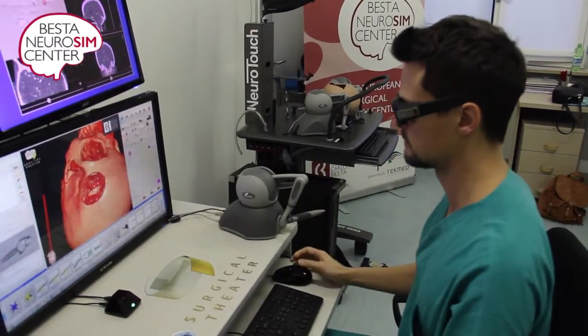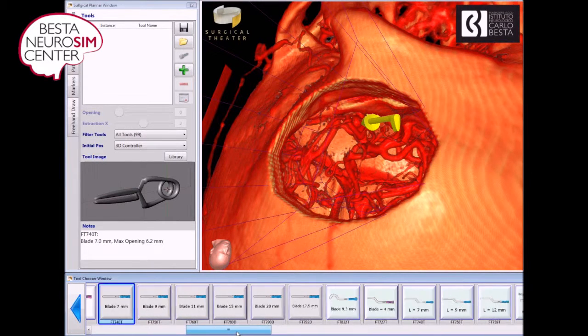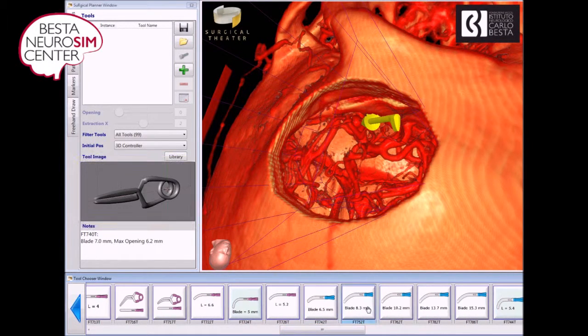For the second part, you will move on to the next working station. Taking into account the anatomy of the patient you saw before, you will have to choose between the use of a straight clip or a curved clip.